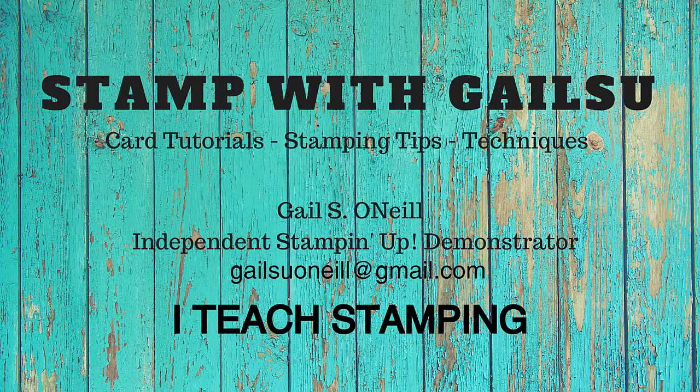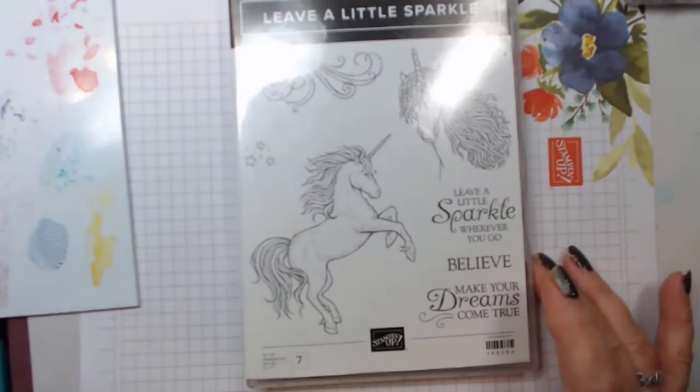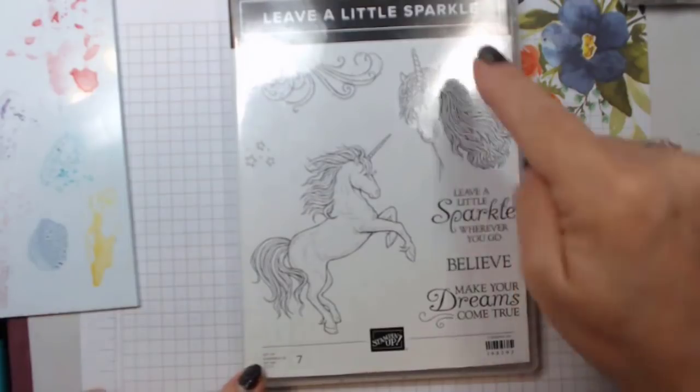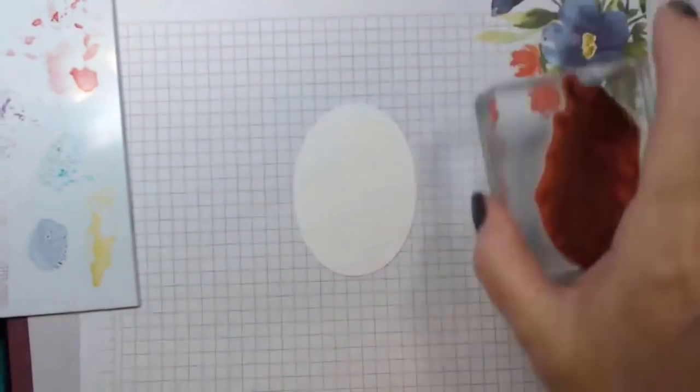Hi friends, this is Gail O'Neill and I teach stamping. I hope you enjoy. Tonight I'm going to be doing some more water coloring — one with alcohol and one with water, real watercoloring. Hi Fran, hi Betty. Okay, I see that there's four on so I'm gonna get going. My first card is with Leave a Little Sparkle and I'm using this unicorn here.